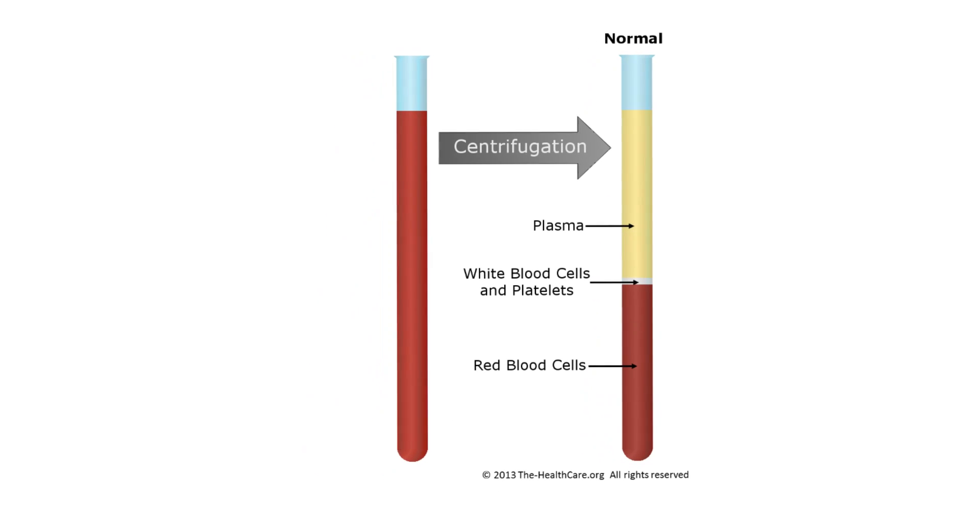Now I want to show you a tube of blood before and after centrifugation. The image on the left shows what a blood sample looks like before it's handled at all. Centrifugation is where you put the blood sample into an instrument called a centrifuge and spin it for so many minutes at so many Gs, which we'll get into perhaps later.